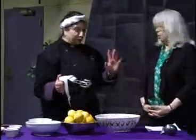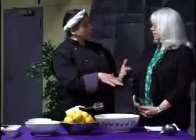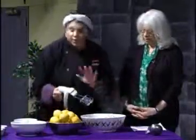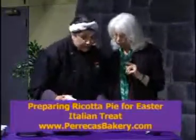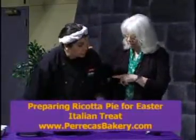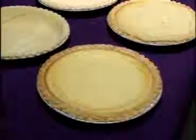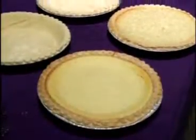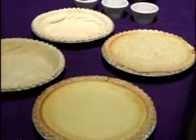This recipe is on the website and also on the parecasbakery.com website. If somebody does not want to make it, we sell them every day until Easter at Parecca's Bakery. We've got pizza gain — which is ham pie — rice pies, which are a variation of what we're making today, and the ricotta pie.